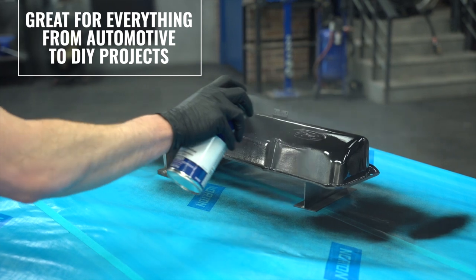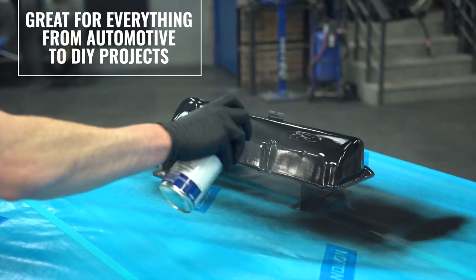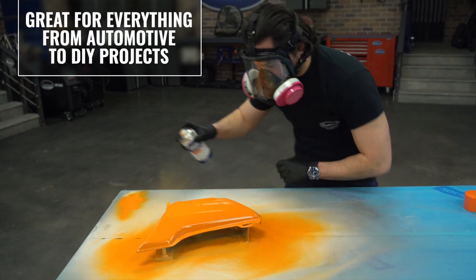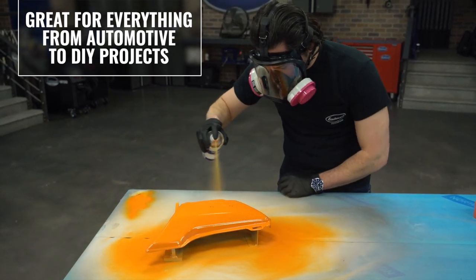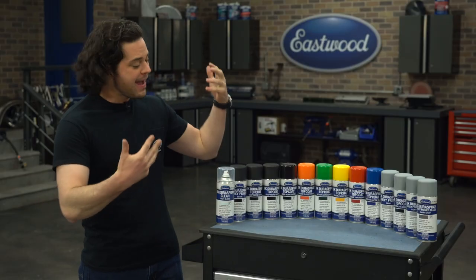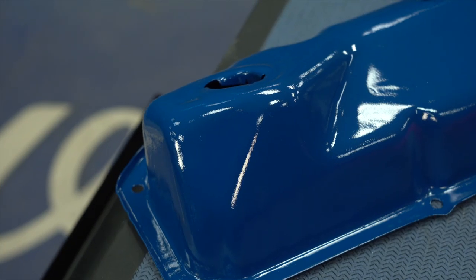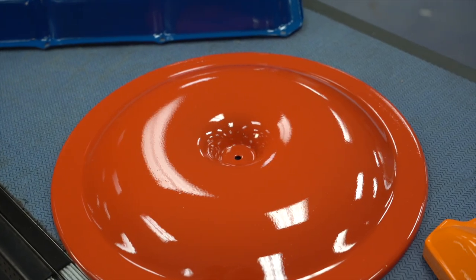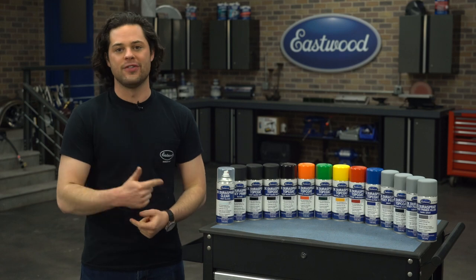You can spray these coatings over pretty much anything: aluminum, bare steel, galvanized steel, wood, most plastics, copper, brass, carbon fiber, and even old paint finishes. Dura Spray is great for getting a hardened 2K coating on a bunch of different small projects, and each can will last about three years on the shelf.